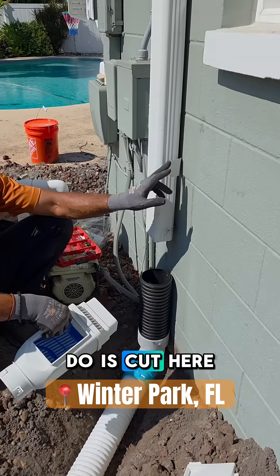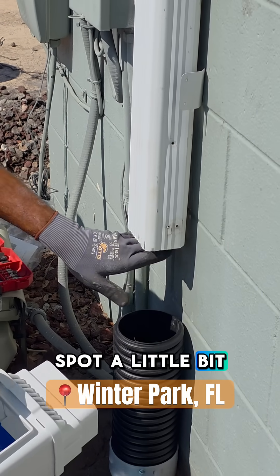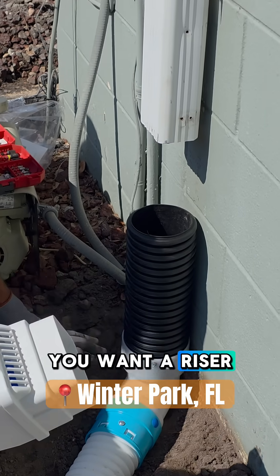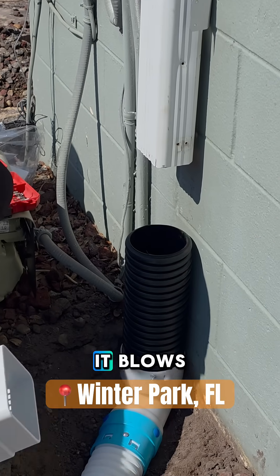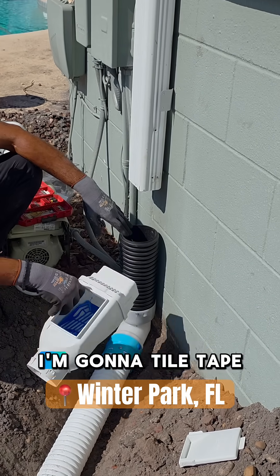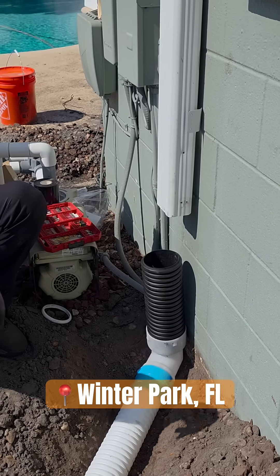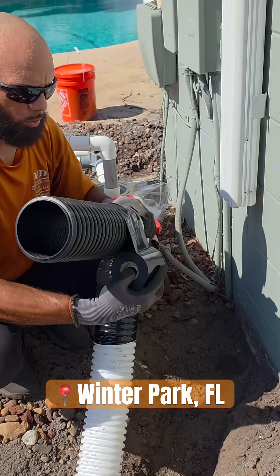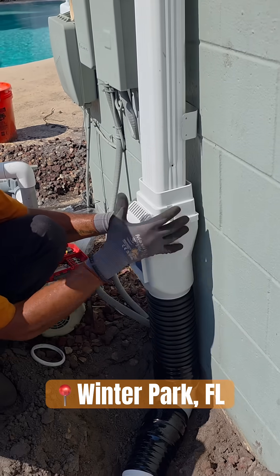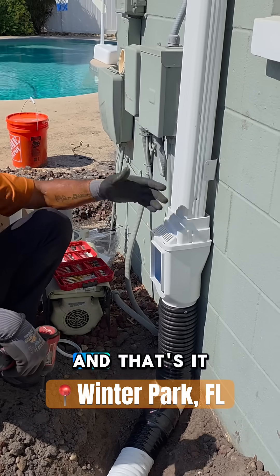All you have to do is cut here. We had to take the strap from down here and cut the downspout a little bit to lift it up. You always want a little riser so water pressure builds up and it blows through. Anyway, this is how easy this is — I'm going to tile-tape this joint and this joint, then slide this in right now. That's it.